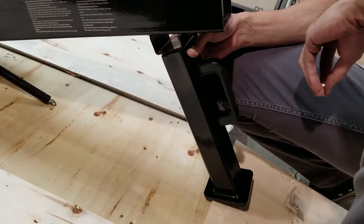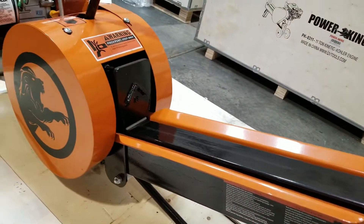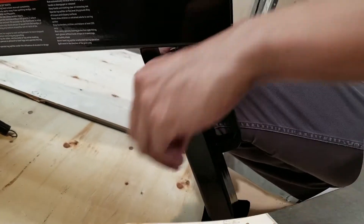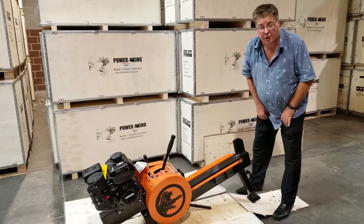The first thing you're going to want to do is put the front stand onto this unit. The front stand bolts on with two bolts. We've got our front stand on with the two bolts.